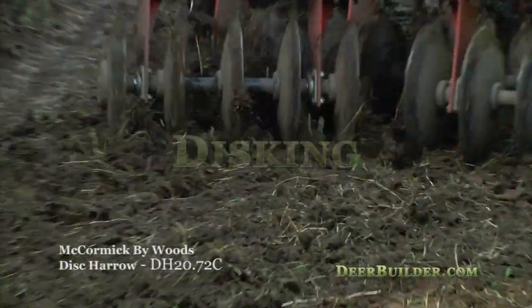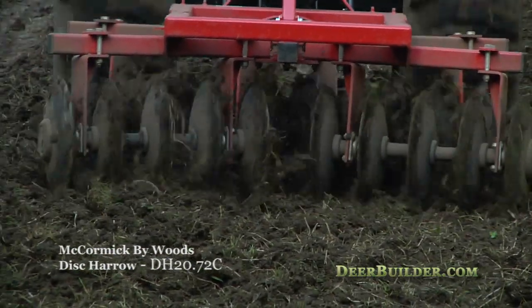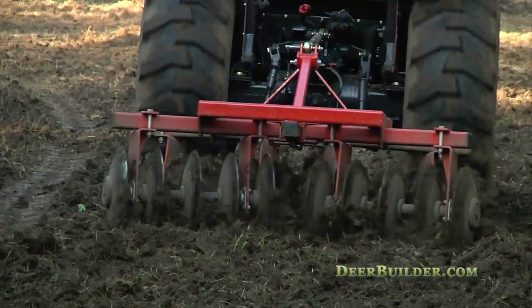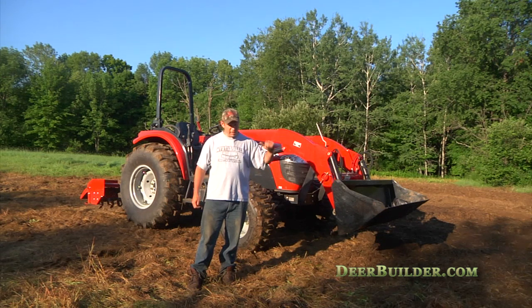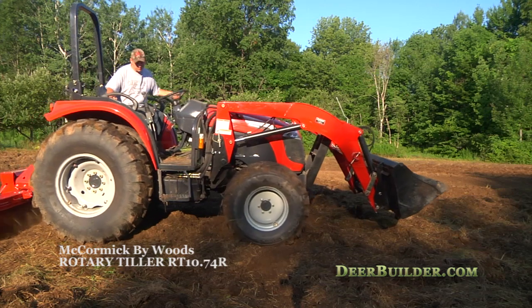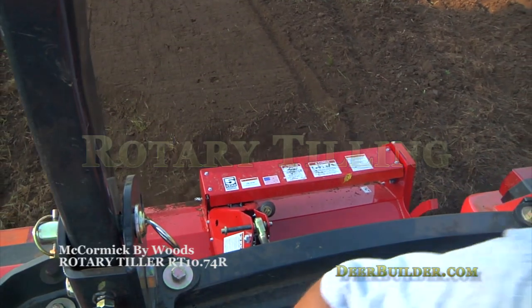What we did last night is we went and did a disc on this field. We disc'd it all up. This is the field that my son Matt two weeks ago sprayed with herbicide, and we killed off all the weeds, killed off all the grass — everything was dead. So then today, after we disc'd last night, we're coming through with the McCormick rotary tiller, and what it's doing is creating a really fine seedbed, just perfectly level and nice.